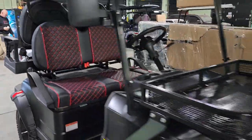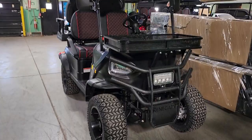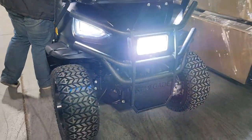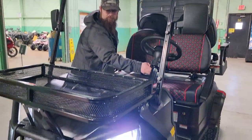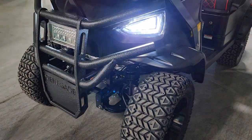So go ahead and fill out the information. This one right here is 25 miles per hour, dual speed, 5,000 watt electric motor. It's got turn signals, headlights, horn, and taillights — it's got everything you need to get it street-legalized in your area.